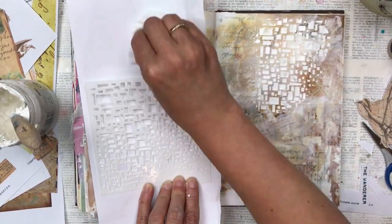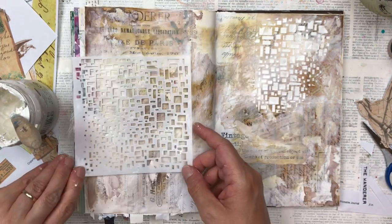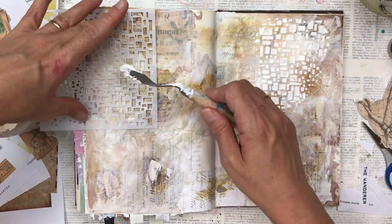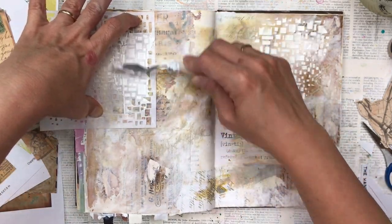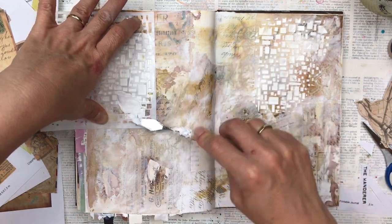Quick tip: when you're using texture paste with your stencils, do clean them with a baby wipe straight after you've used them, because sometimes when the texture paste dries it doesn't come off and your stencils can be ruined.